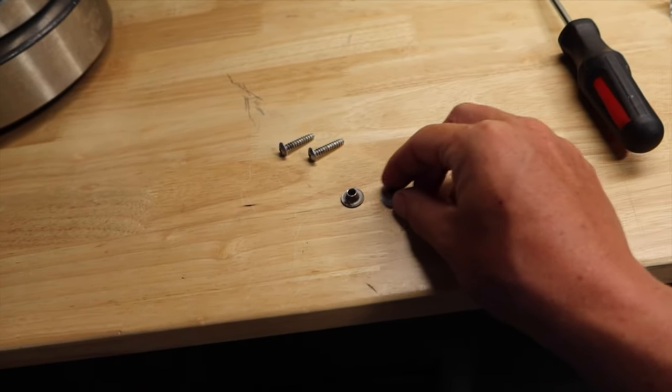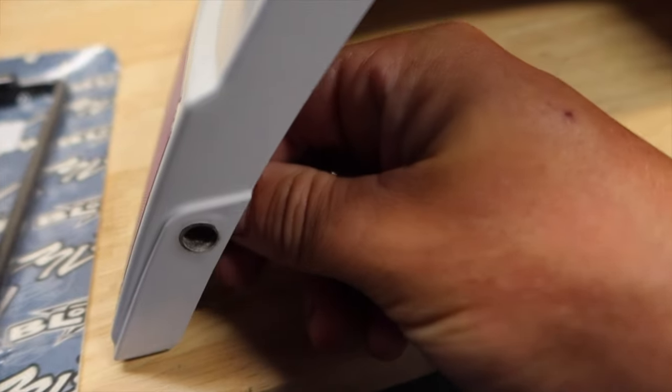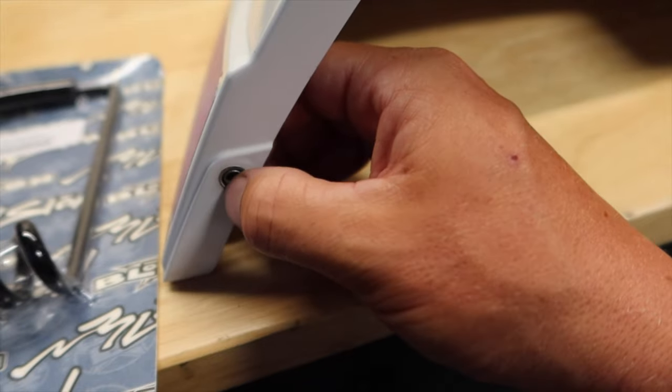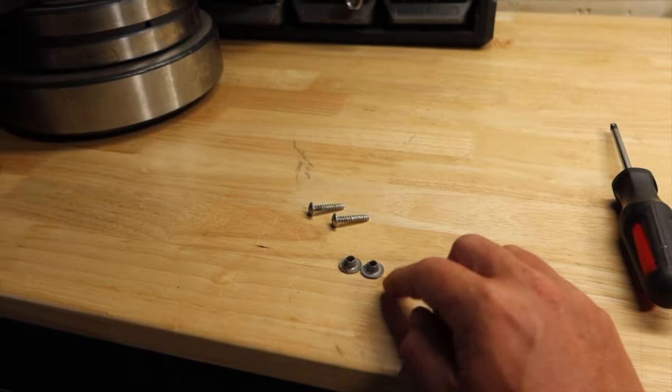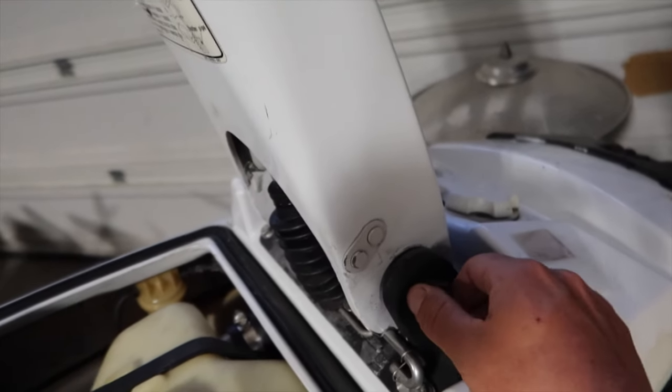Very important - these two little guys are just hanging out in the back of the cowl here. They just pop in like that so that you don't break the plastic; you're actually pinching the metal and it just kind of rattles around a little bit. They're loose in there, so be careful because they just kind of fall out. Now we have access to our bolts.